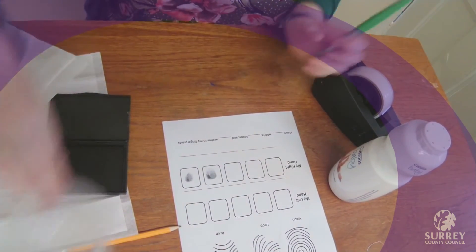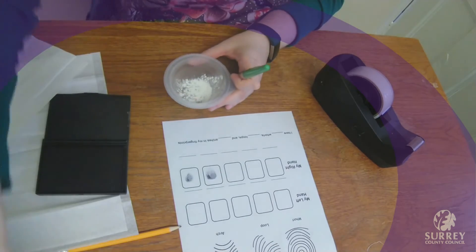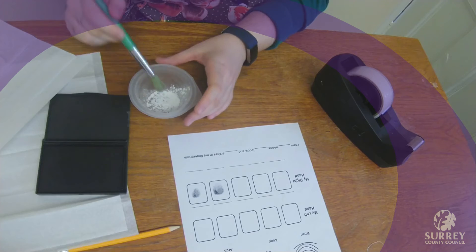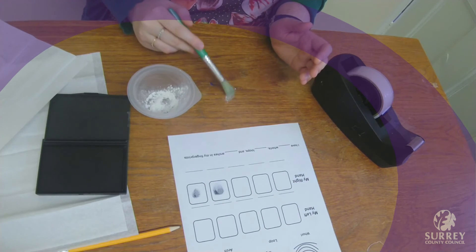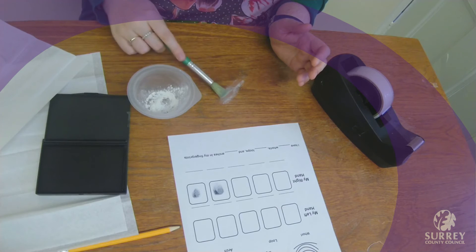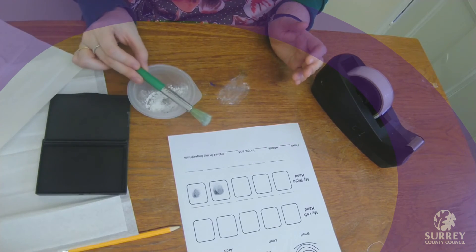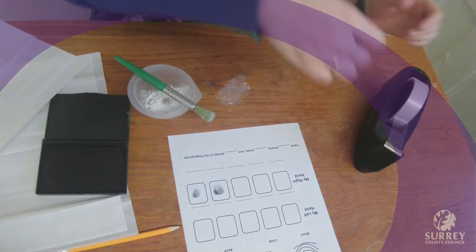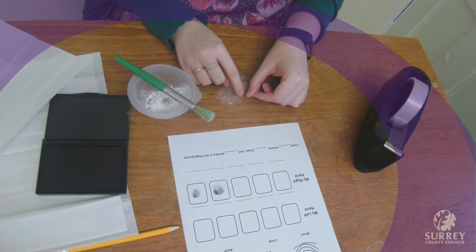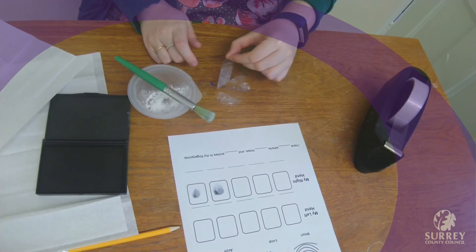To do this, you can dust for fingerprints where you think there might be some, using a paint brush and some powder. Then use some tape to try and lift the fingerprints. You might like to have a try and see if you can find some fingerprints on surfaces at home.